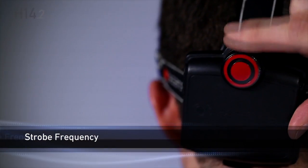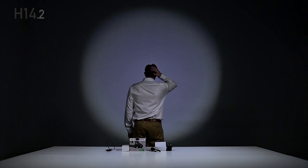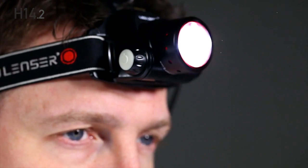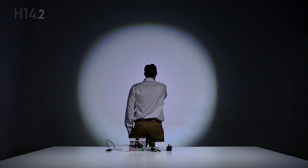The strobe frequency can be changed by rotating the multi-function wheel at the back. Press and hold the power button at any time for boost.